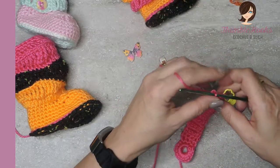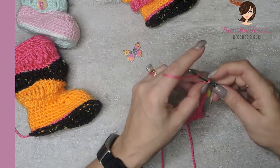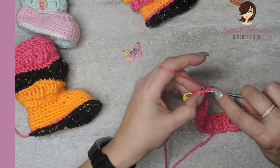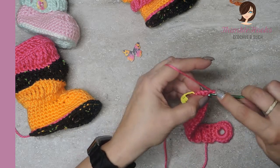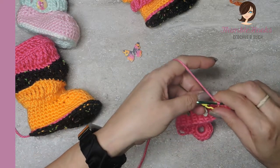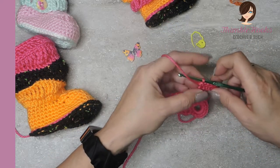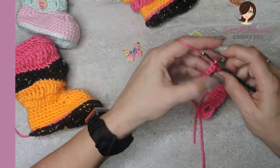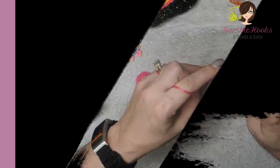Now we have to make the foundation for the button - we're almost done, that's how quickly this goes. So chain one and turn and single crochet across: one through five. So there is row one. We're going to do that four times total. Chain one and turn, and this is row two: one through five.